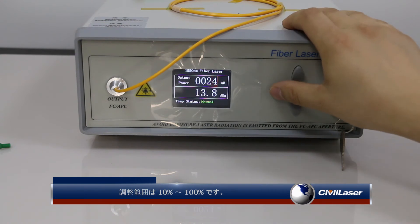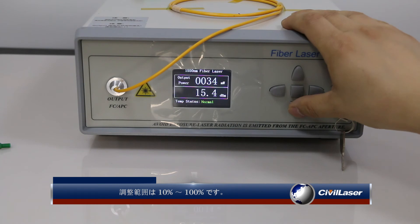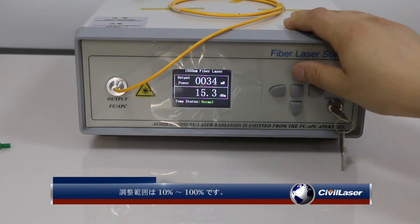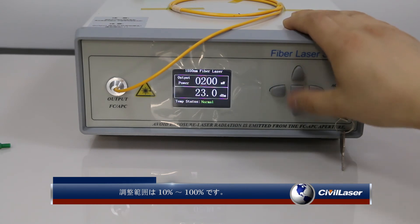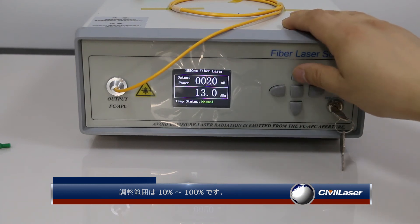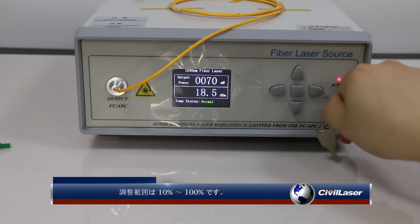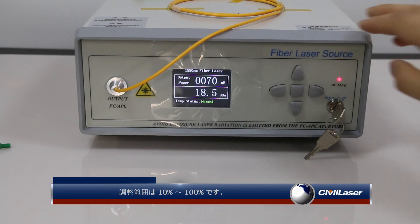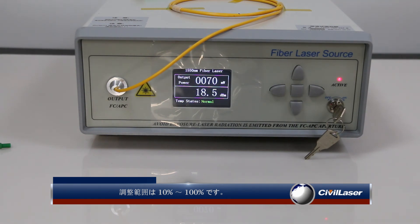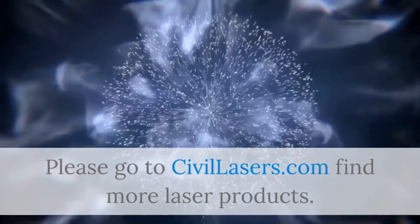The adjustment range is 10 to 100 percent. Please go to civillasers.com to find more laser products.